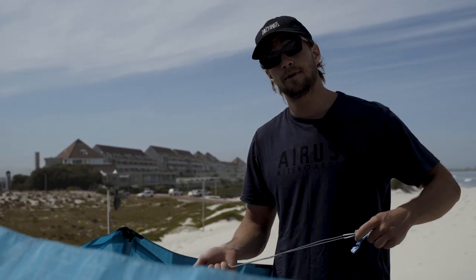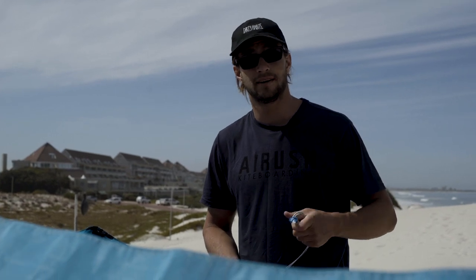After this, pack away your old bridle setup and remember to put it away exactly where you found the new one.